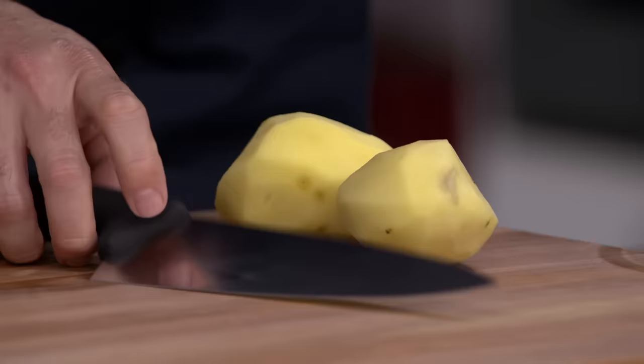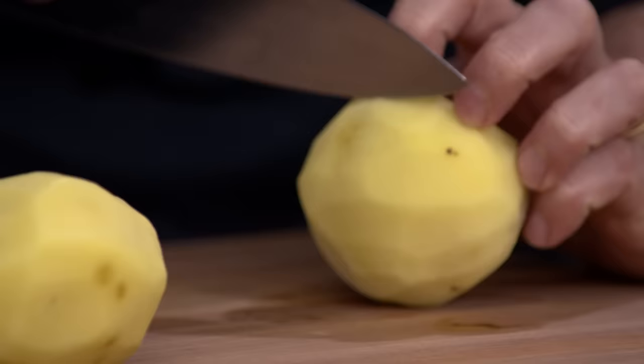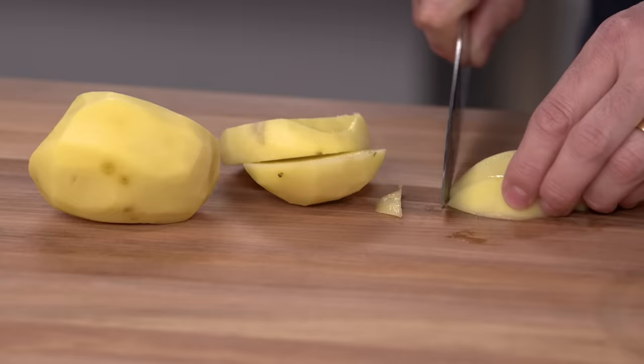We're going to let this sit for five minutes and work on our potatoes. I have one and a half pounds of Yukon gold potatoes that I'm cutting into half-inch slabs. We like Yukon gold potatoes for their sweet flavor and because they hold up well in chowder — they'll soften a little but won't break down and become mushy. Then we'll do a flip-flop: take the fish out, put the potatoes in.